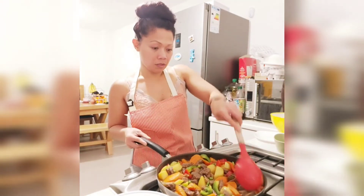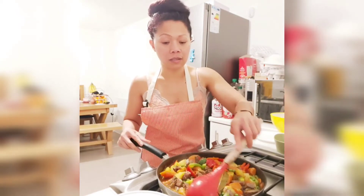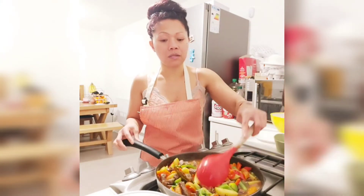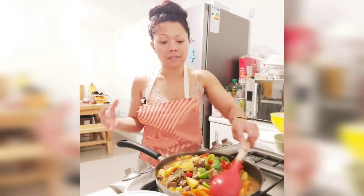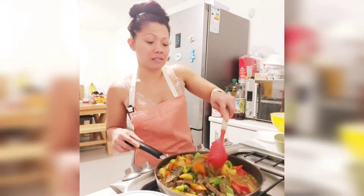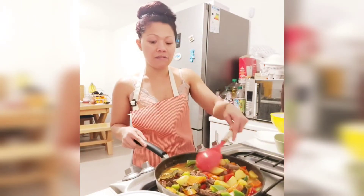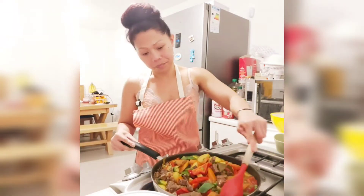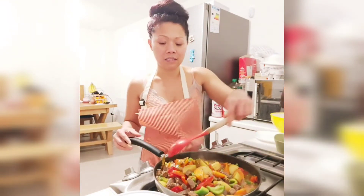Then we'll throw in the onions that we set aside earlier. It's nice to put them in last, because you can still taste the fried onion and the crunchiness — it gives a nice taste to the calderita. Usually you just leave the onion cooking the whole time, but I like the crunchiness and fresh taste of the onion. It gives more bite to the dish.